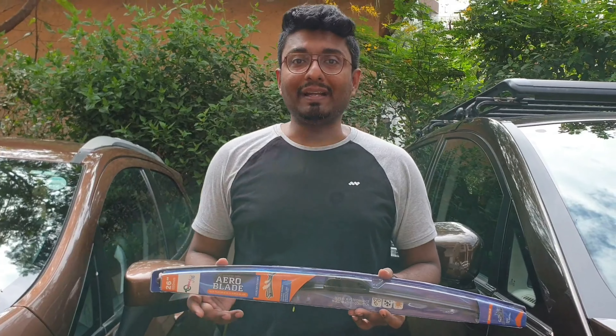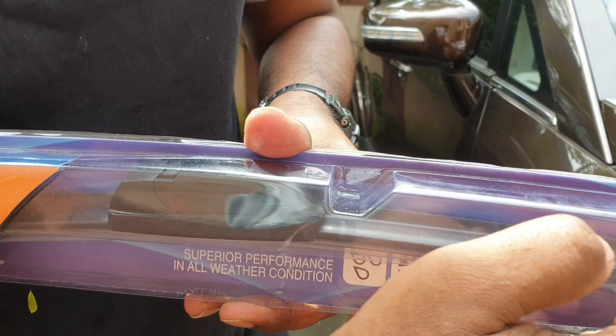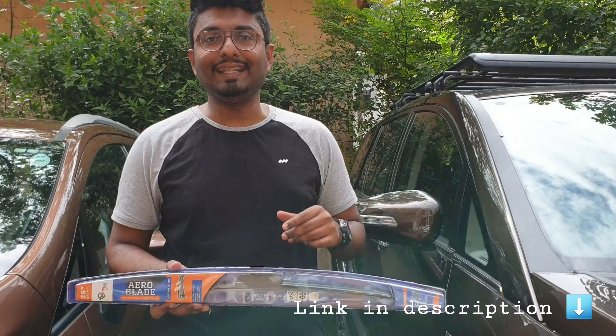For the Hexa, I've got the MyTVS frameless wipers. Why frameless? Because you can directly see the blades here — there's no frame. I've read good reviews on the Hexa Forum and a lot of people are using these. It's inexpensive 22-inch wipers. I'll leave the details in the description.